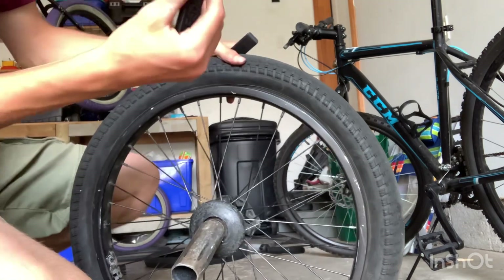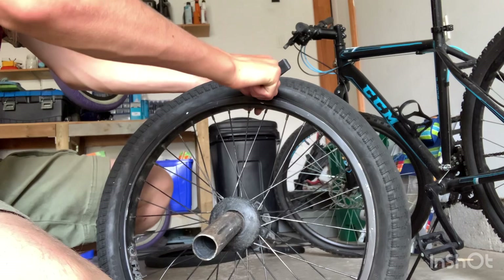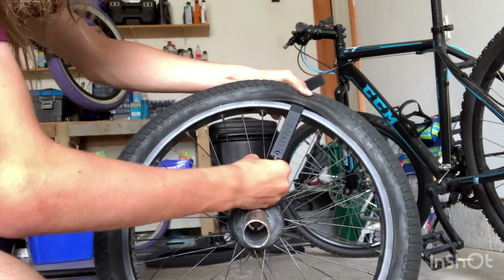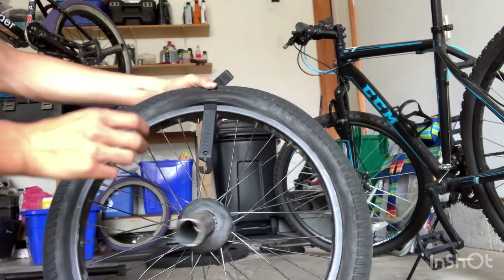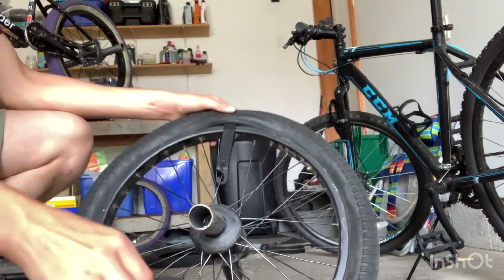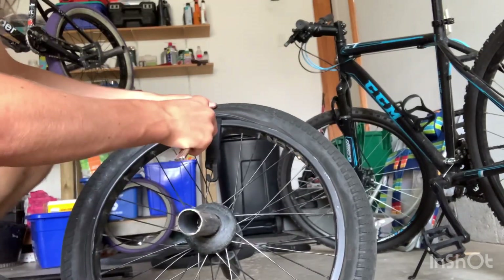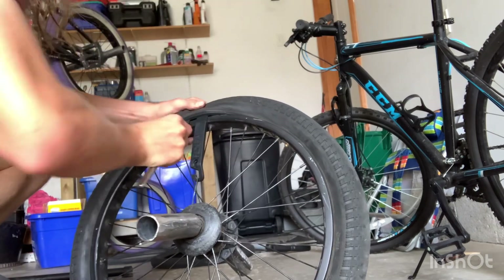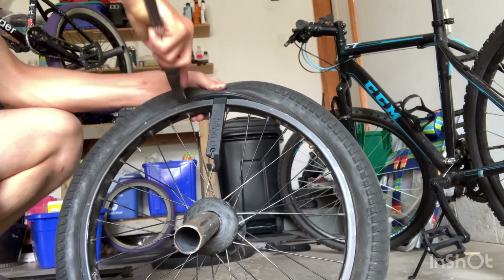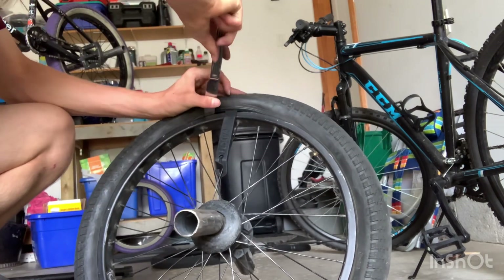You take your tire lever like this, put it in like that, and then you pry the tire out like this. Then that's what this little clip is for — clip it onto your spoke so you can put in another one. I find it very difficult to get another one in here, so this is where the butter knife comes in. You usually only need to use it once. Put it in here — actually, you want it just down a few inches.